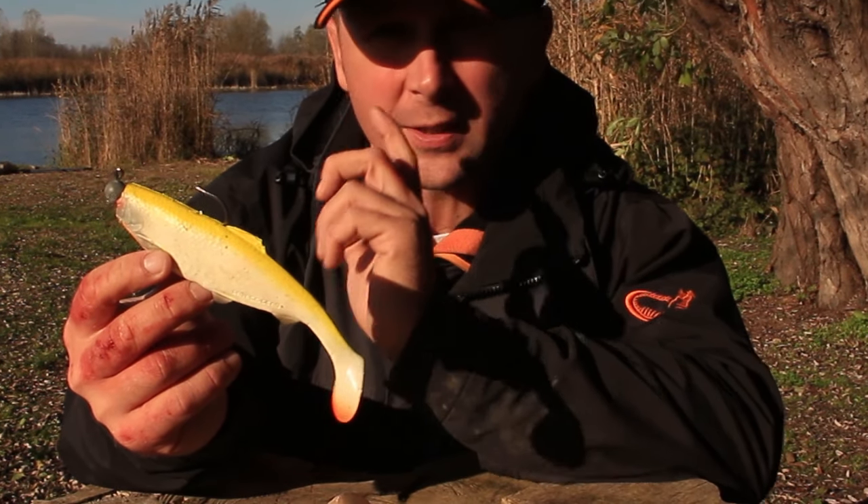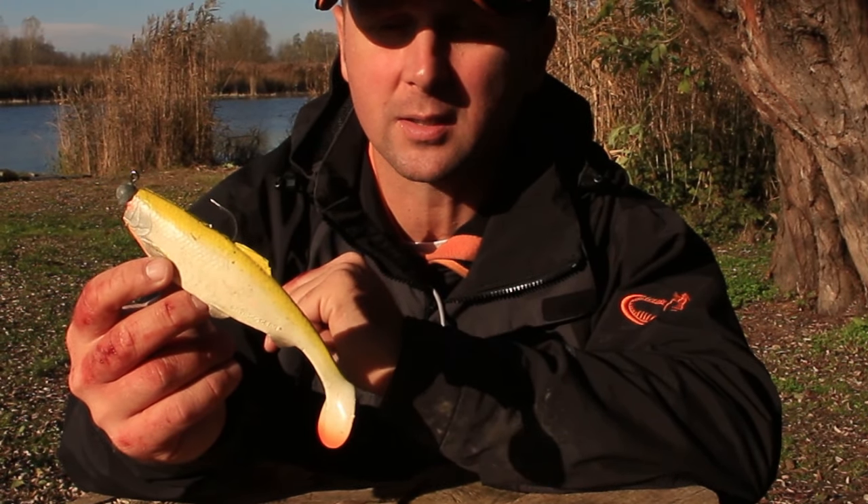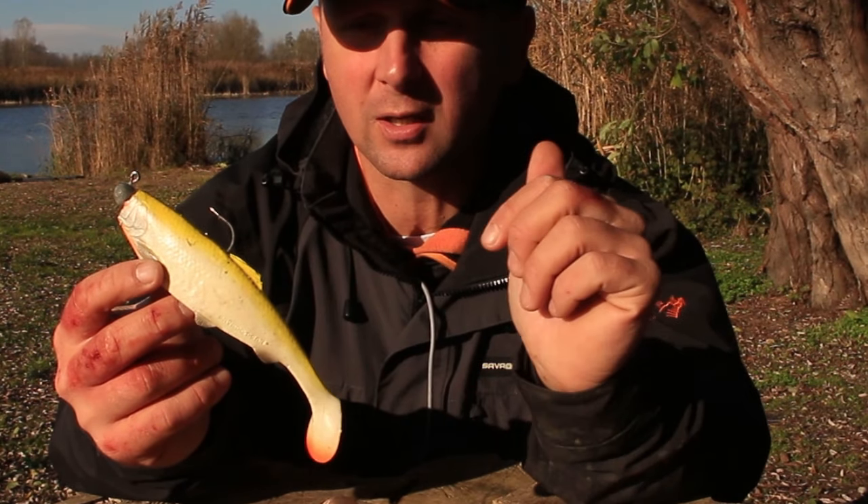This lure comes in four sizes: 16, 19, 25 and 32 centimeters, so you have a wide range of sizes to match your fishing conditions.